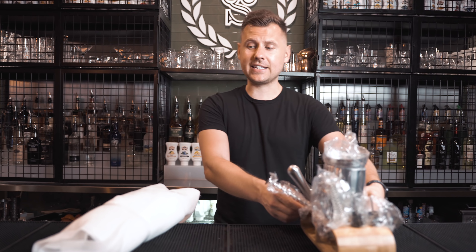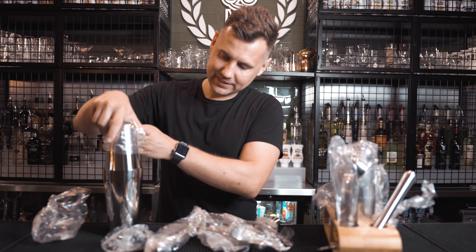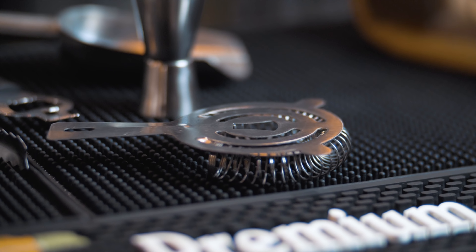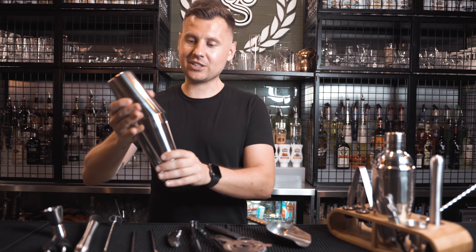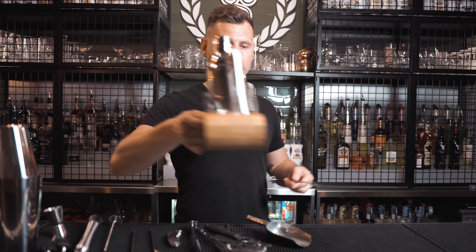I purchased the two most affordable bar sets from China on AliExpress — they cost $10.39 and $10.89. One bar set has nine pieces, and this one says 17, but when I looked at the picture I found only 14, and 14 pieces arrived, so it's definitely not 17. It says 'premium bar set,' but I think the person who wrote that has no idea what premium means. If you're wondering why this one costs the same despite having nine pieces, it's probably because of this wooden thing — that's the price difference.